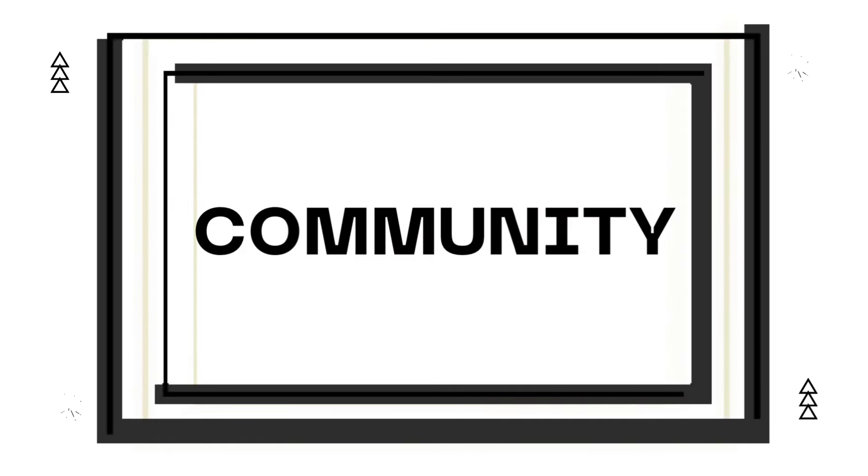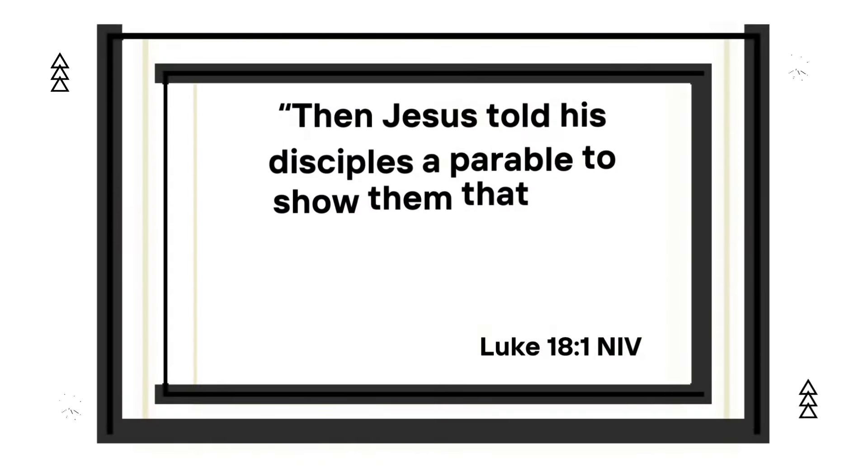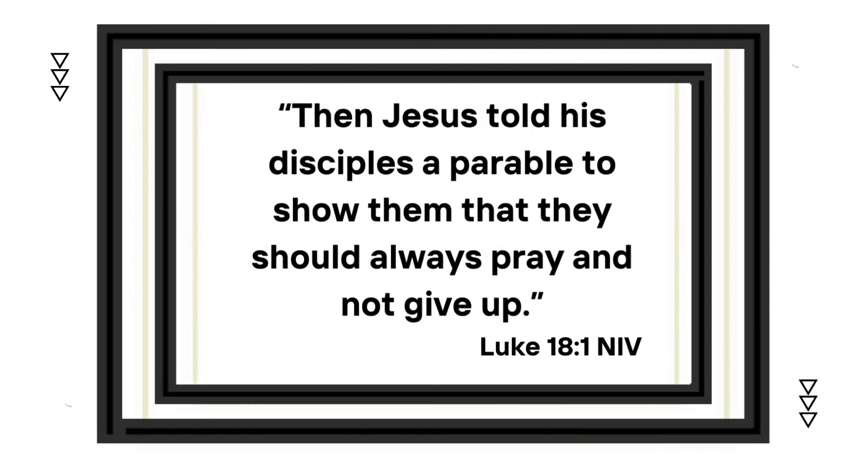Thank you for joining us. Welcome! My name is Patrice, the Patrice Denise, and I'm over here living a healthy, sustainable life one day at a time, one step at a time.